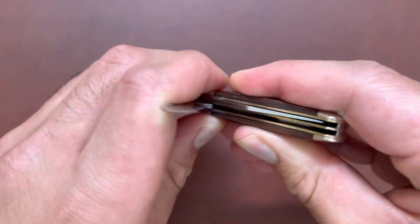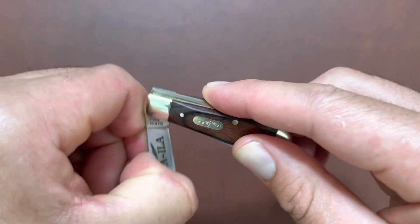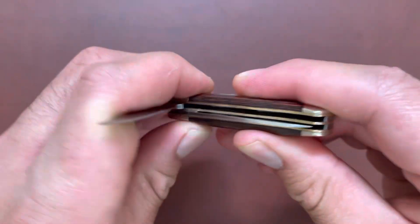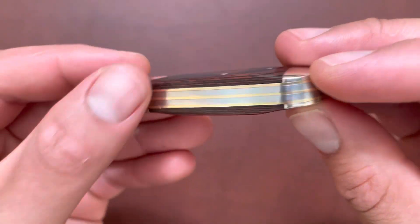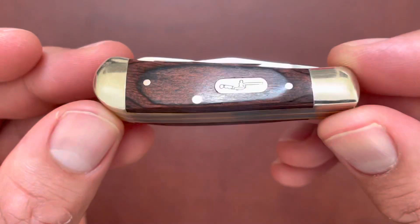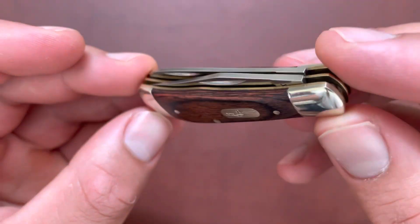Pretty good snap — no half stop at all — but good walk and talk. I would say a good fit and finish for sure. Not bad for a Chinese Buck.